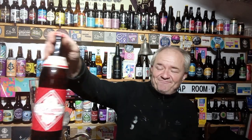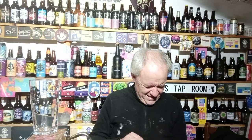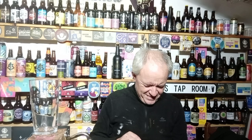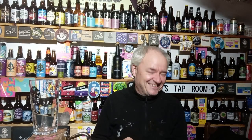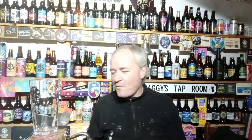I got this from Morrison's — big promotion in Morrison's. It says Cruz Campo, Sevilla, est. 1904. Cerveza de Andalusia, Espana. Cruz Campo, Sevilla. Brewed in the UK by Heineken, in Edinburgh. So it says 4.4%. So we now know it wasn't brewed in Spain.